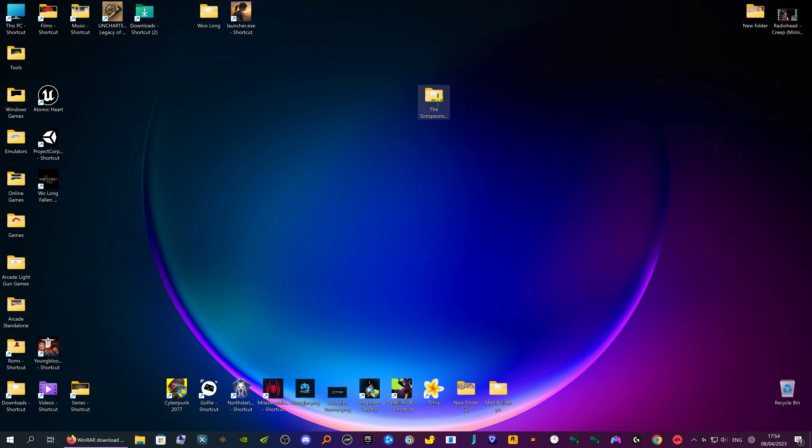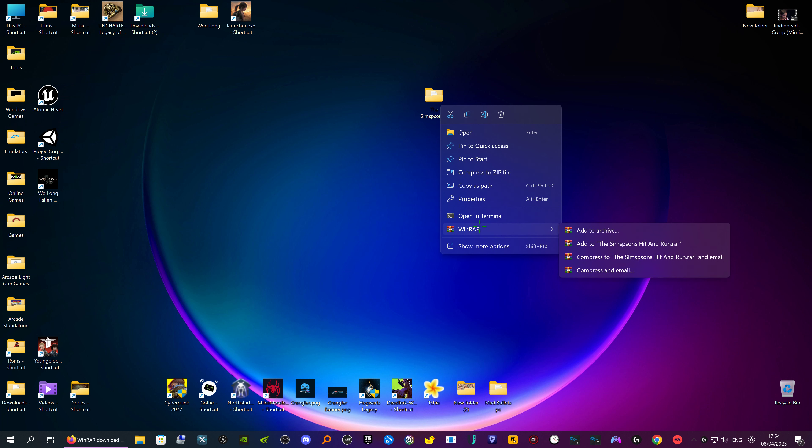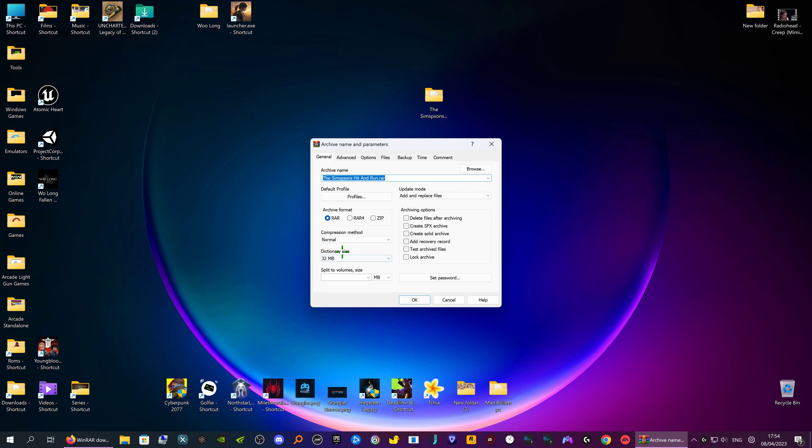So now you can delete the parts — that's what WinRAR is basically. You can do other things with it, choose different directory sizes, add recovery records — there are loads of things, but those are the basics.